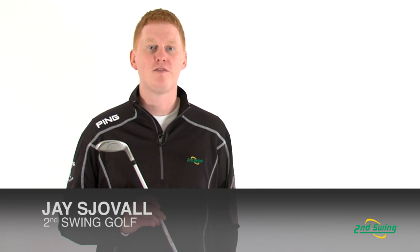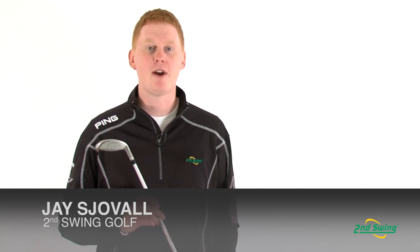Hi, this is Jay with Second Swing Golf. We're here to talk about the Ladies Ping Rhapsody Hybrid.